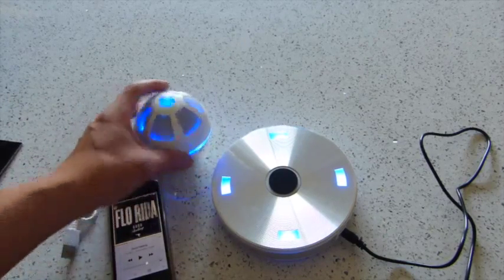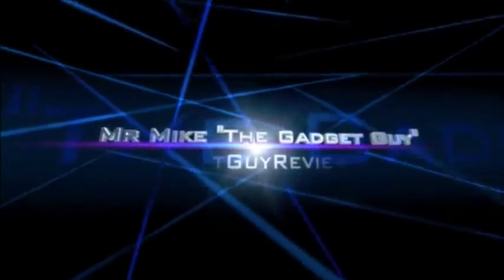So that's my review of the Ice Orb Floating Bluetooth Speaker.